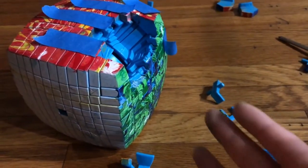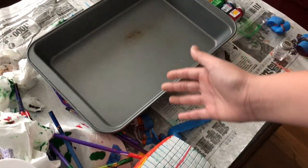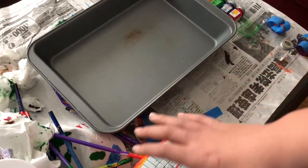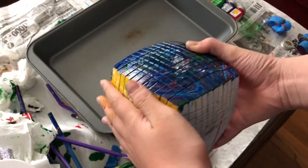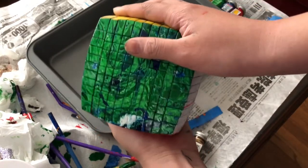After that major setback, I spent all of yesterday repainting the 11x11. Here's what it looks like — I repainted everything but the yellow, so the blue, orange, and green were all redone.